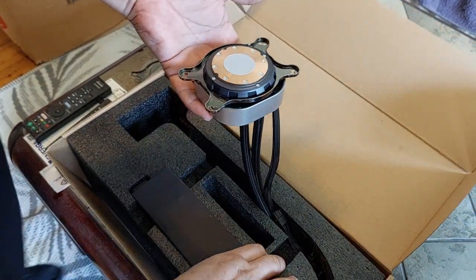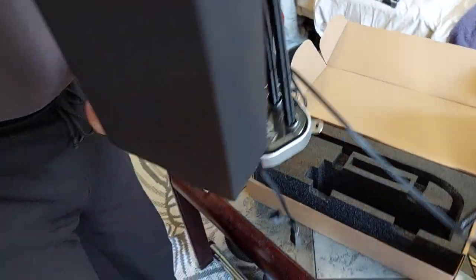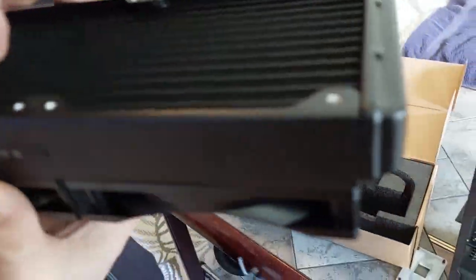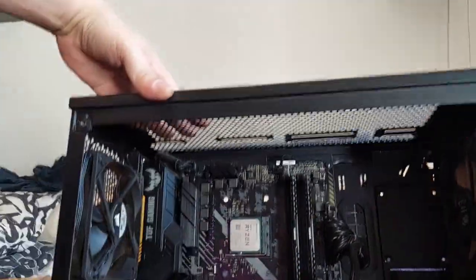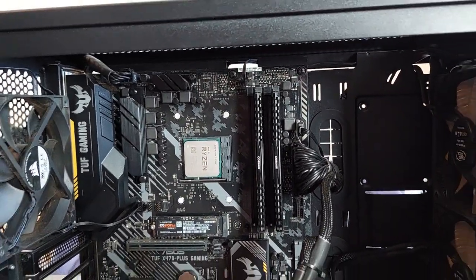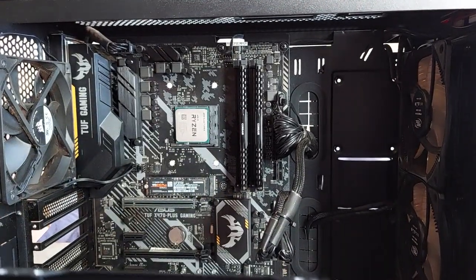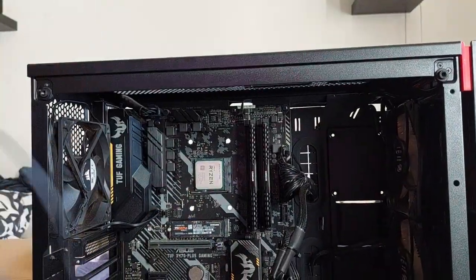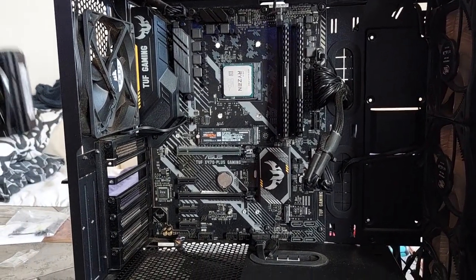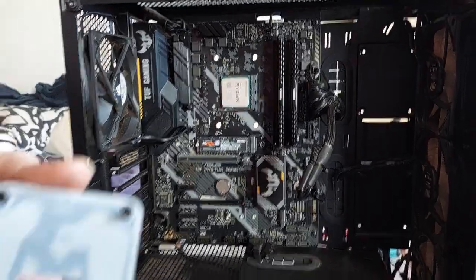This is a very small tower, so there's only one way to put the cooler inside. I'll remount the backplate bracket again.